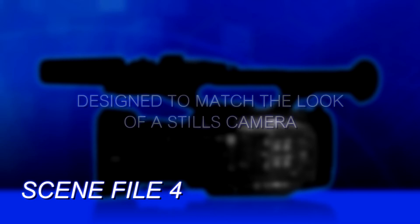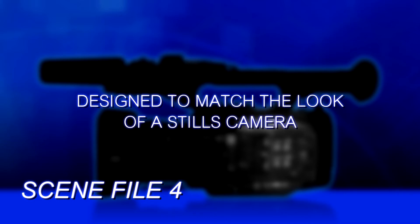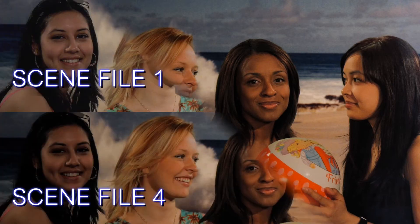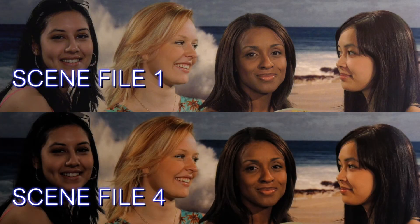Scene File 4 is designed to match a stills camera — or at least to make it look similar to how a stills camera would have shot the scene, and specifically cameras like the Panasonic GH4. So if you're trying to match what a GH4 would do, go to Scene File 4 and that will get you a good close way there.